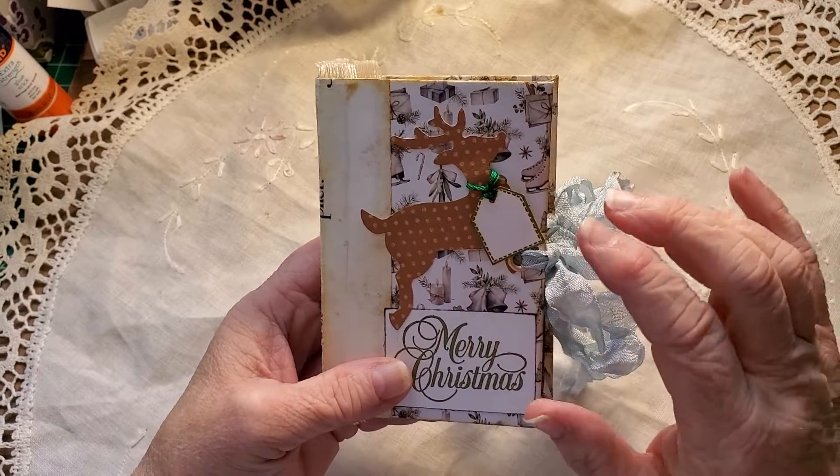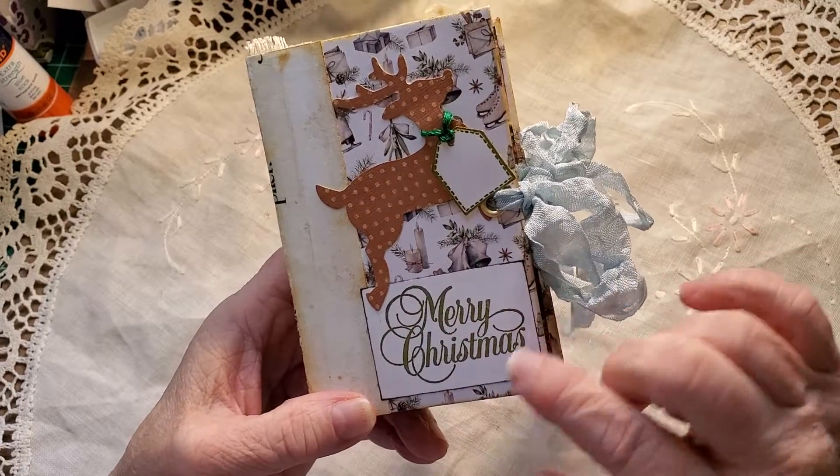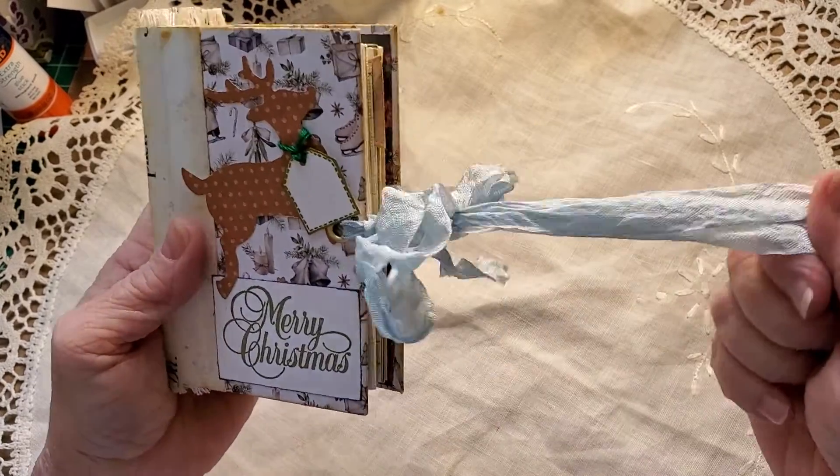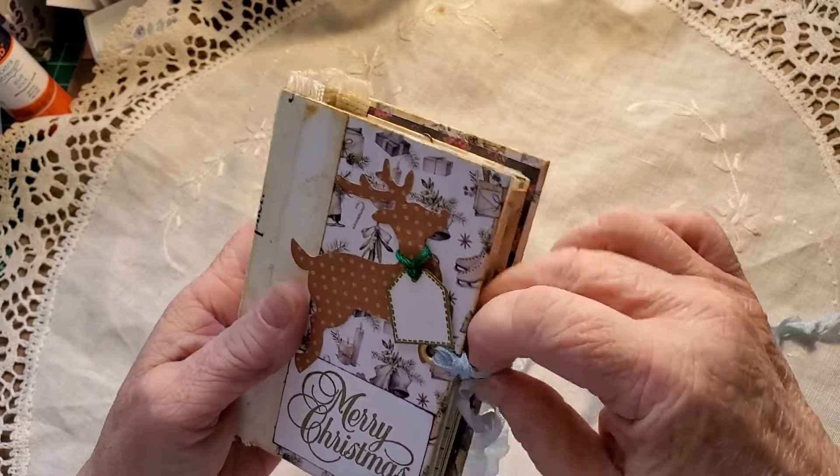You can address that tag, put a year on it, whatever you'd like. And then I've done a label — Merry Christmas. It's an eyelet seam binding closure. And let's go inside.